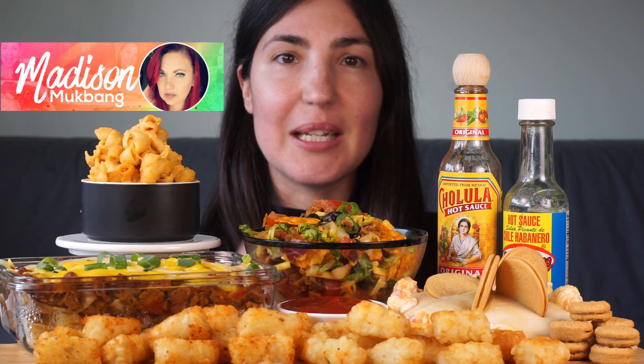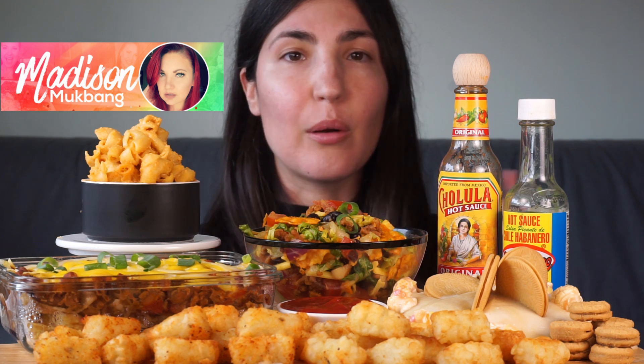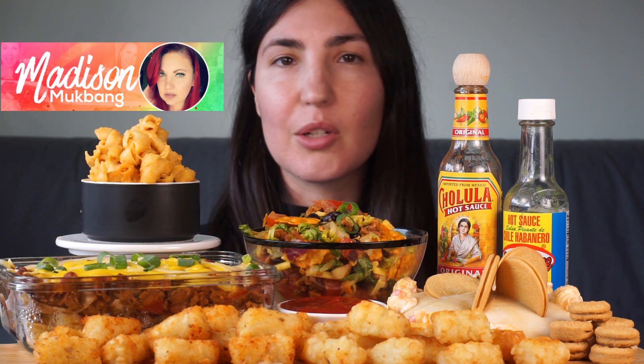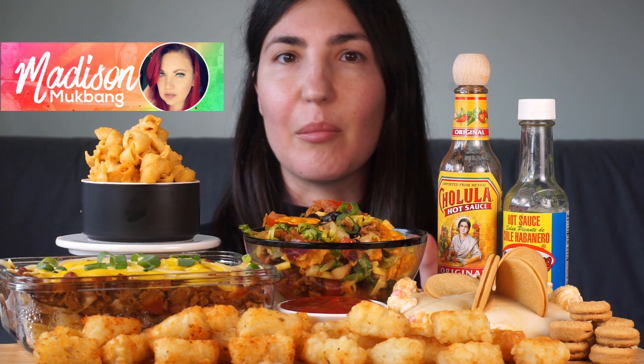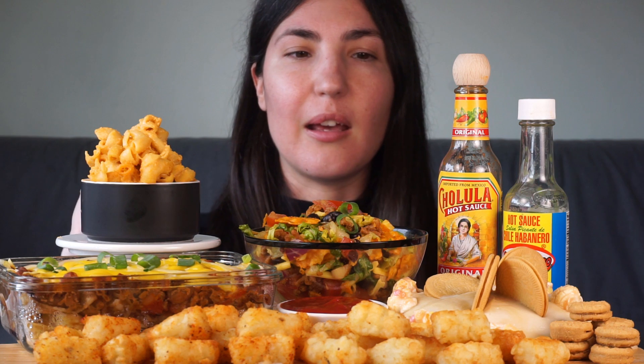Also be sure to go check out Madison's channel after this and watch her video. Her part two is going to be tasting the savory snacks that I sent her — the crackers and the chips. I'll leave all the links in the description to her video, her channel, and part one of my collab, and yeah I'll just get into what we've got on the platter here.